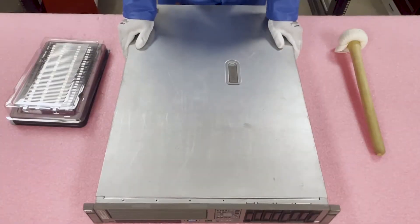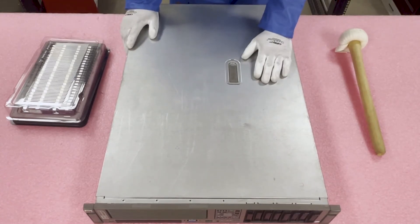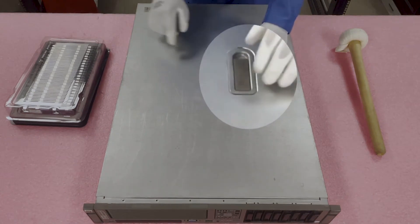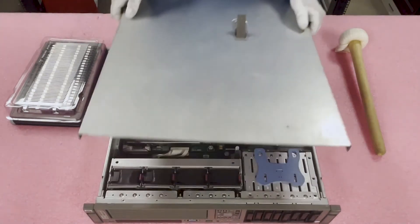Alright, my IT ninjas, now that we have our ESD gear on, we're safe to open the machine. First things first, make sure the latch is set to unlock. Simply pop it up and lift the top off.